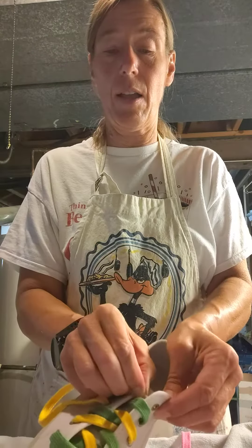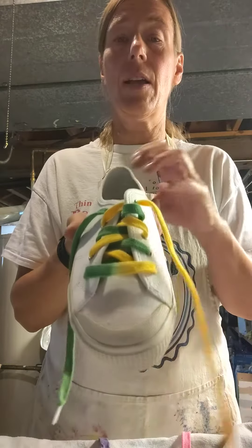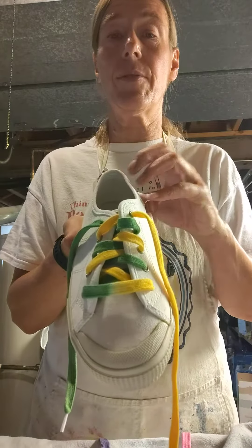Just continue to go over to the only eyelet that's available — over and under. And that is probably one of the easiest ways to lace your shoes.